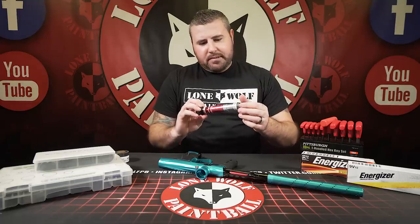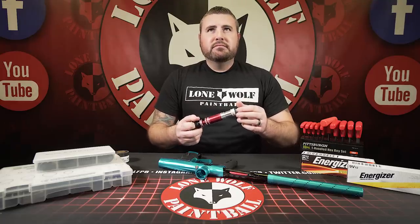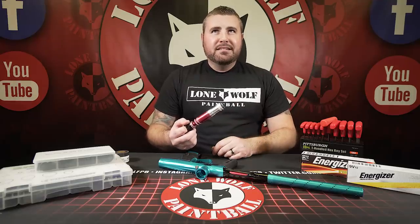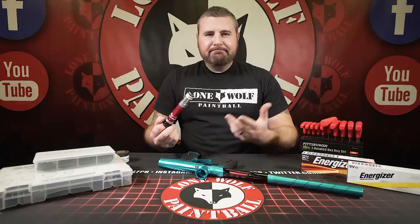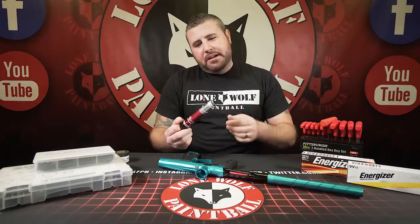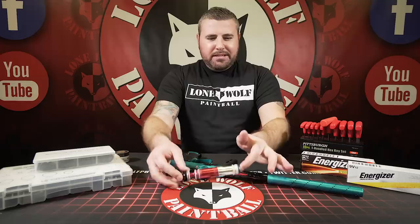If you guys buy it used for half the price, you're probably not getting the rebuild kit because the previous owner used it long ago. Then you're the guys on the message board going 'does anybody know what the third O-ring is on the Shocker bolt from the tip? I can't find one at Home Depot and I don't want to spend a ton for a full kit.' So there's a plus for buying new — you always get the proper O-rings.